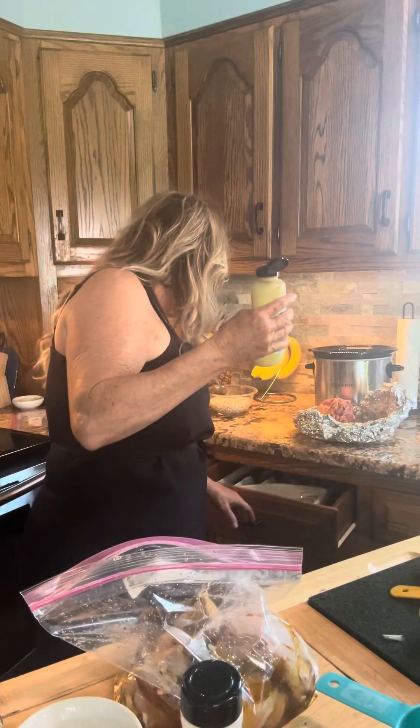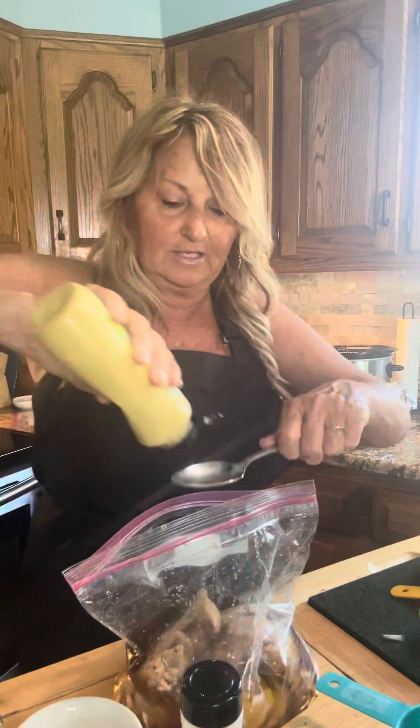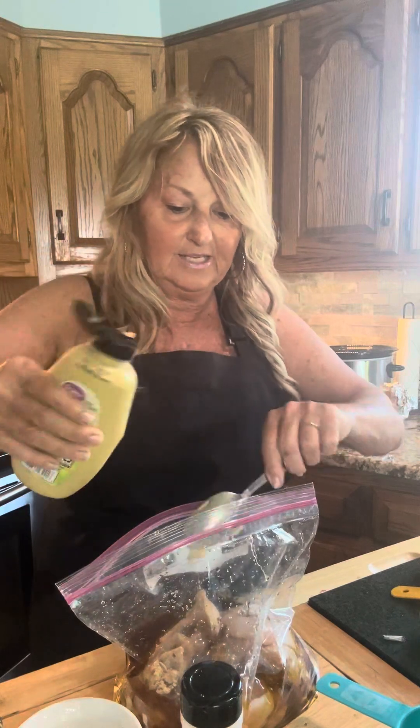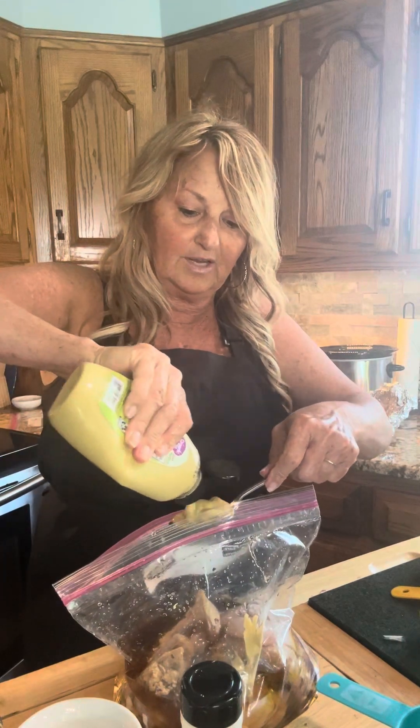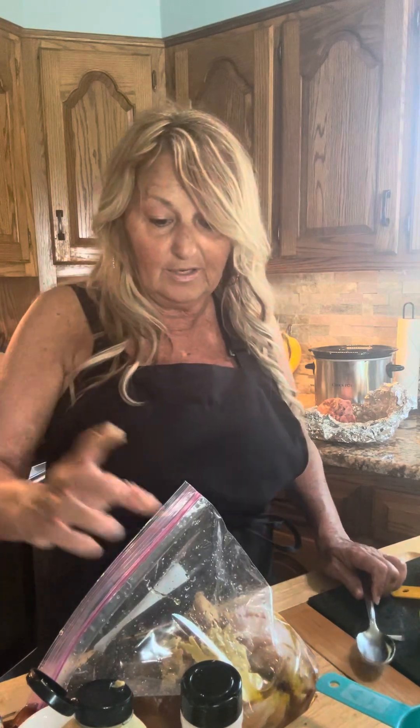So we did the brown sugar and added honey. Two tablespoons of Dijon mustard — I put this in a lot of things. Mustard is really great for adding spice, it's just awesome. Now we're going to do a little salt, a little pepper, and two teaspoons of garlic powder.